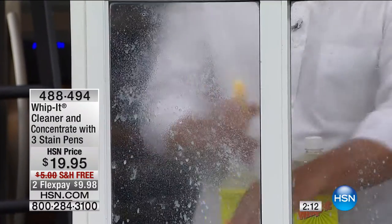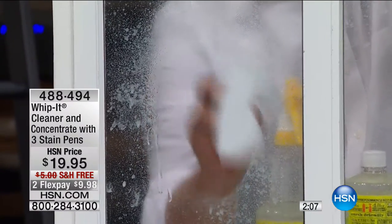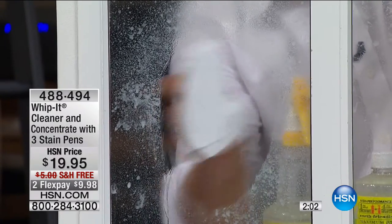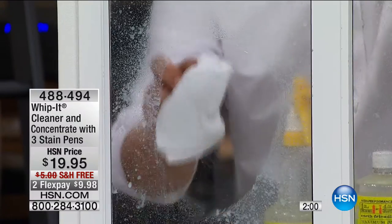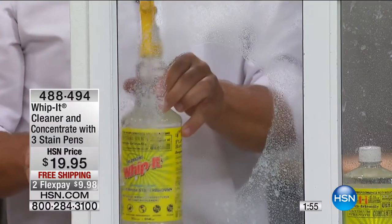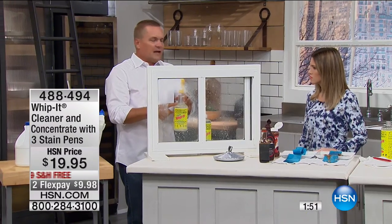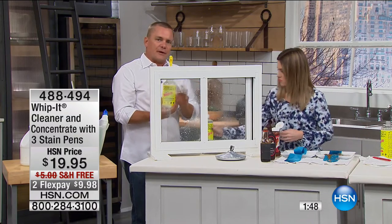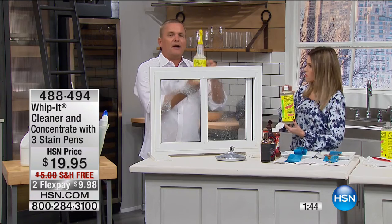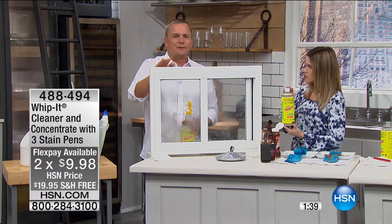It cleans, polishes, and breaks down the calcium, the lime, the rust, and it'll leave glass or plastic streak-free. There are different ways to mix Whip It: you can use one ounce to a bottle of water, or if you want it super-strength, you can use up to four ounces of the concentrate. For glass or windows, just use a capful — it's perfect for streak-free windows. You're getting a 32-ounce concentrate so you have that customized strength for every job.